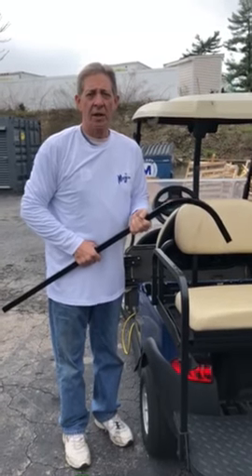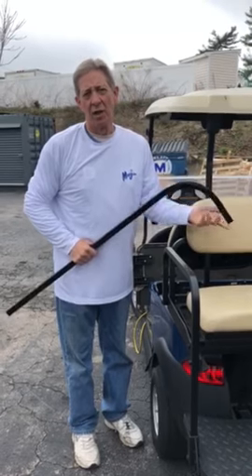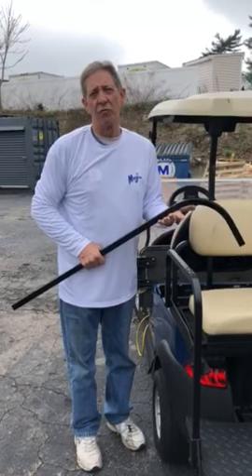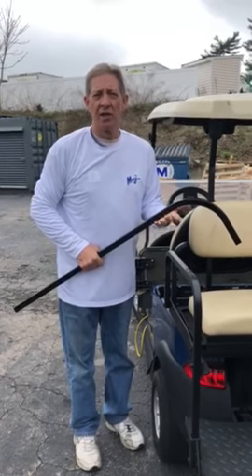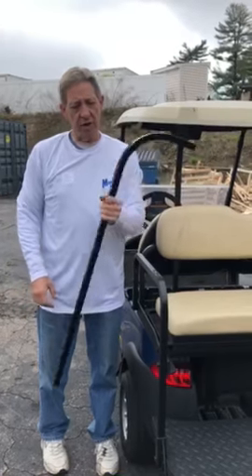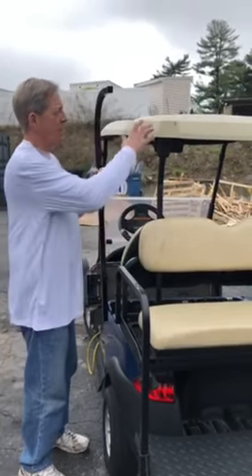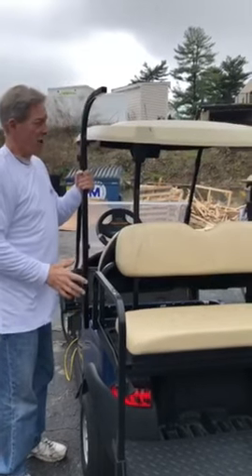Steve Roach here with Xtreme Karts. I want to show you how these mount. These are the RT strut or the standard rear seat mounting brackets. If you have a standard metal type flip seat and you're putting on an extended top, you want to use these struts — these candy cane struts.